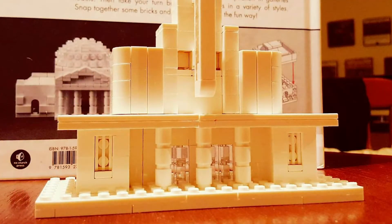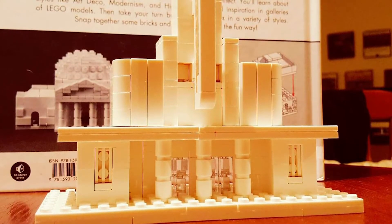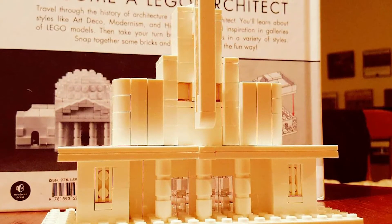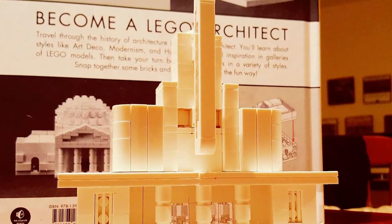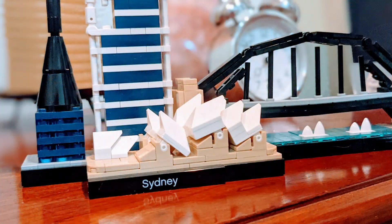This is the Lego Architect book, which has visual instructions for building things like churches and a Frank Lloyd Wright house. There are so many learning applications for advanced students with this set. We also did a kit of the Sydney Opera House, and you can imagine all the different geography and landmark topics you can teach once you put something like that together.